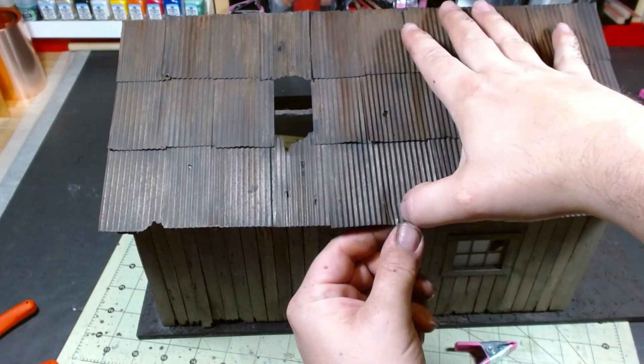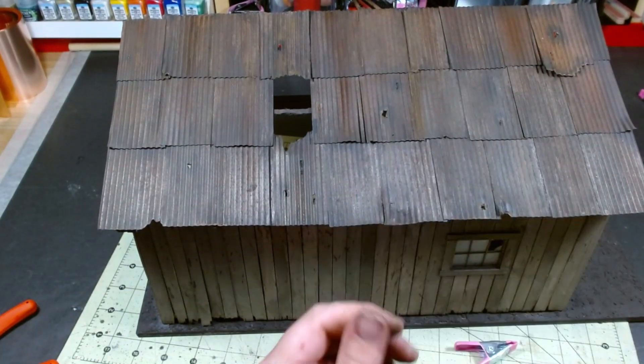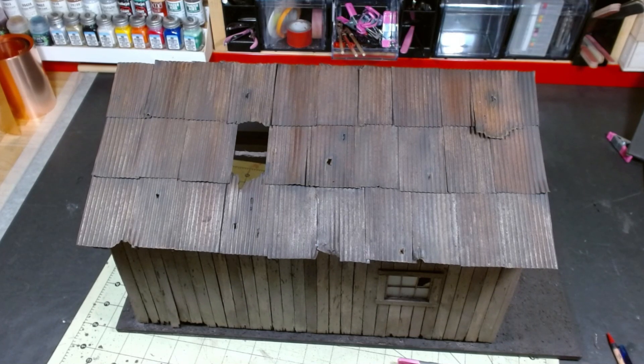This bent up corner was bugging me, so I bent it down instead. And here's our finished roof. I know this was a long video, but I hope you enjoyed it and learned something along the way.